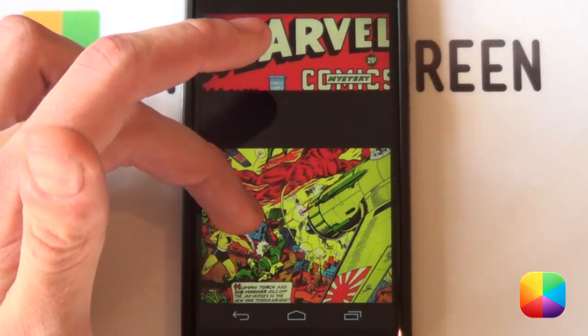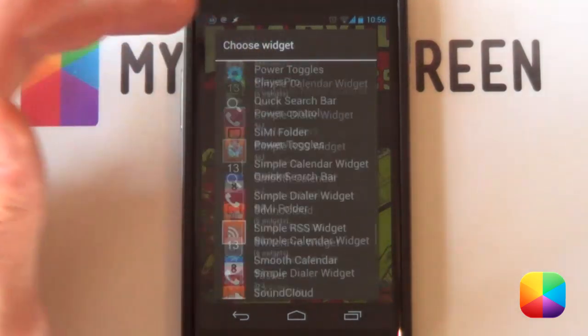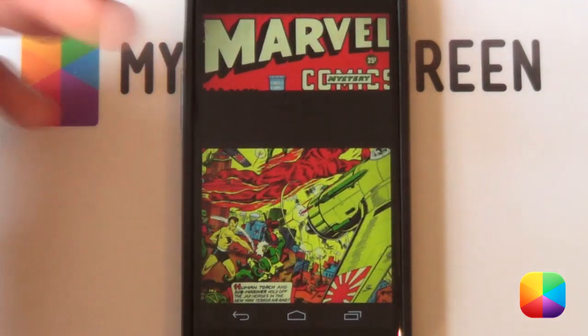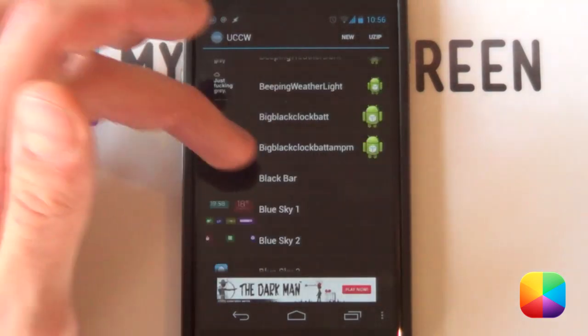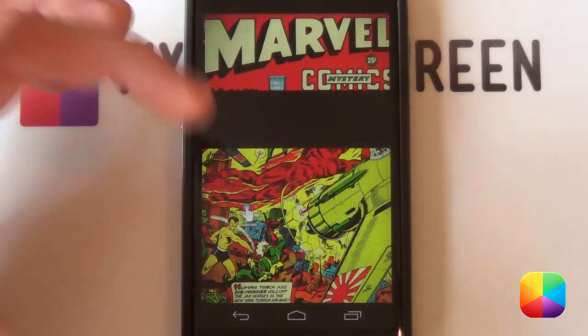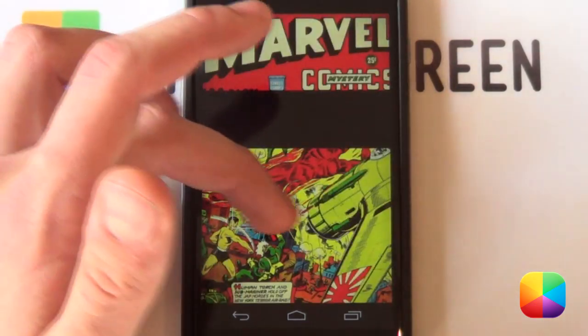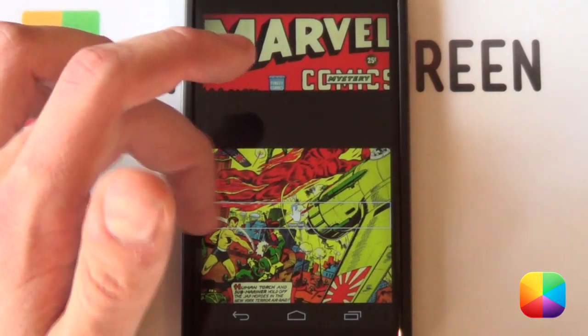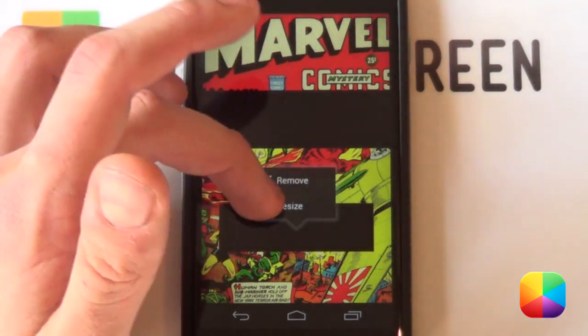Do exactly the same for the bottom — except you don't have to import it this time. Select widgets again, go to UCCW, choose any size, and this time just select it from the list. There's my blackbar — select it and it'll place it again. Tap the hand and make sure the edges touch. That's pretty much that done. Now do that to every single one of the screens.